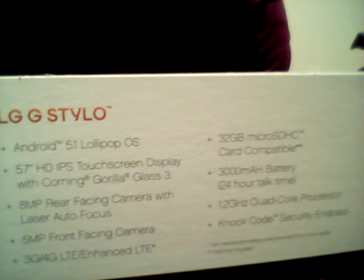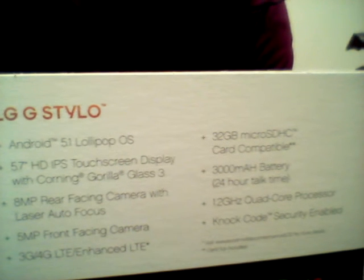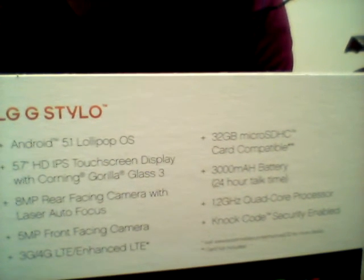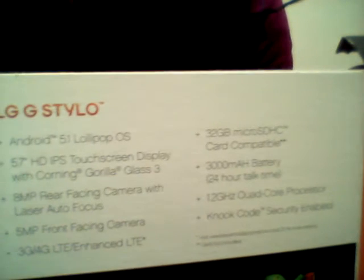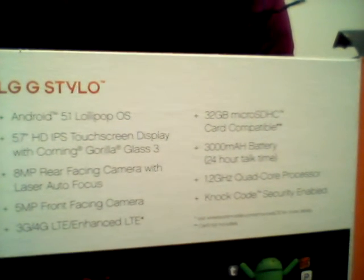Here we have Android Lollipop 5.1, a 5.7-inch HD IPS touchscreen display with Corning Gorilla Glass 3, an 8-megapixel camera on the back with a 5-megapixel camera on the front, laser autofocus, and LED flash.